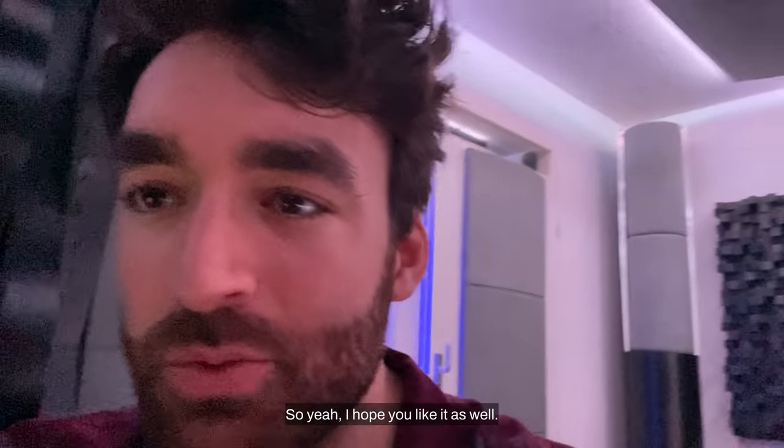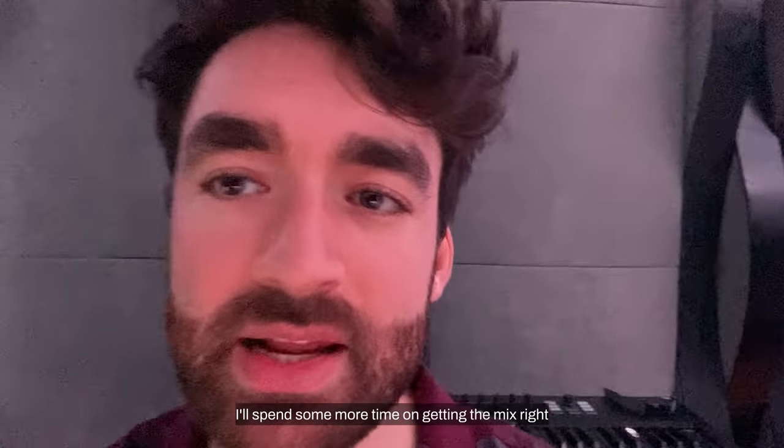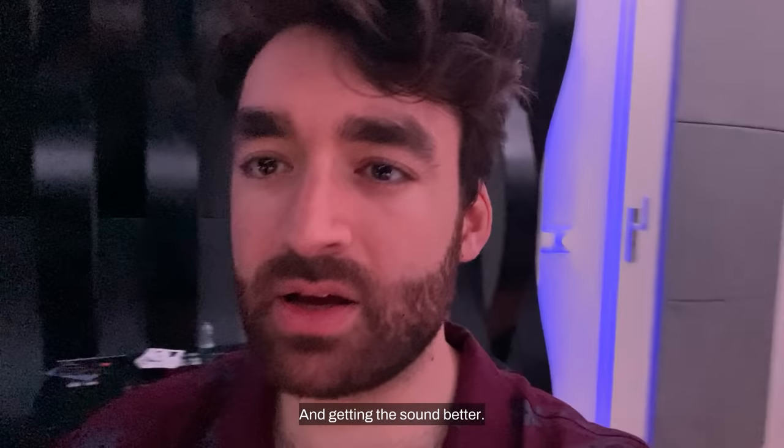I hope I did it justice - I think I did - so I hope you like it as well. I'll spend some more time on getting the mix right and getting the sound better, but enjoy!